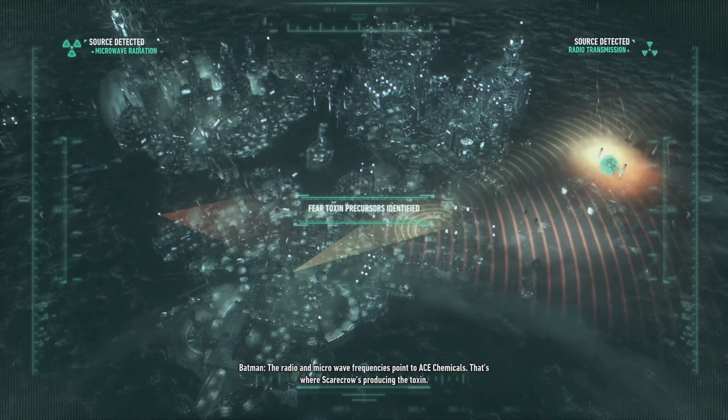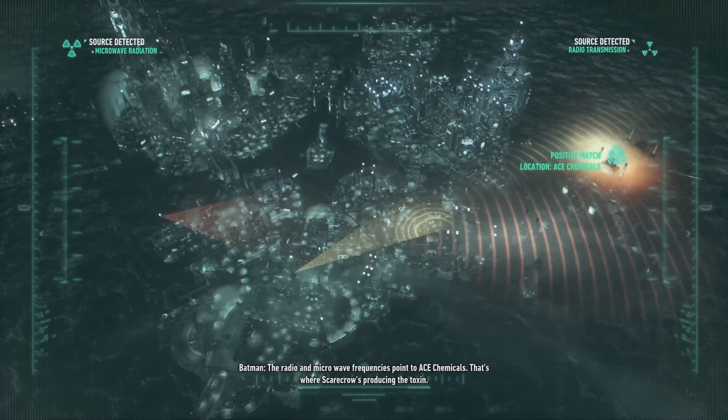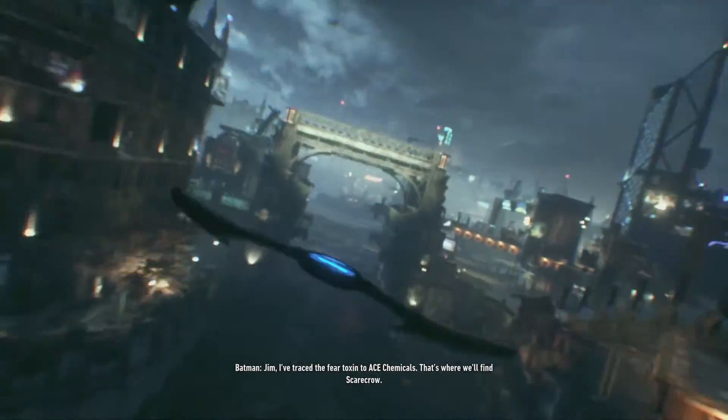The radio and microwave frequencies point to Ace Chemicals. That's where Scarecrow's producing the toxin. Jim, I've traced the fear toxin to Ace Chemicals. That's where we'll find Scarecrow.